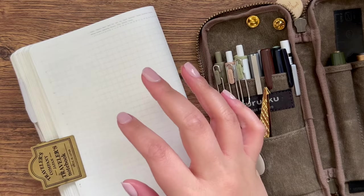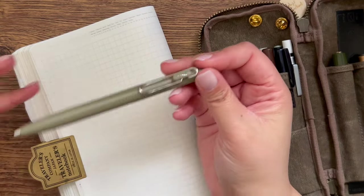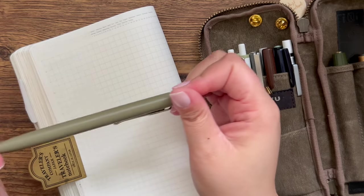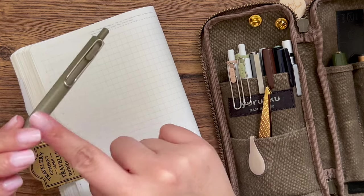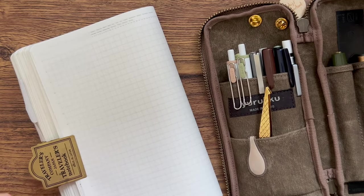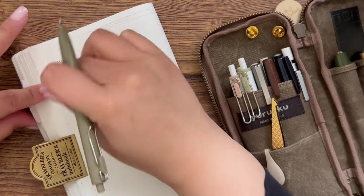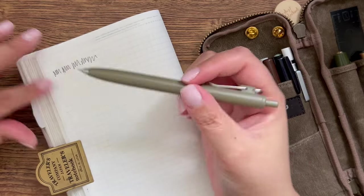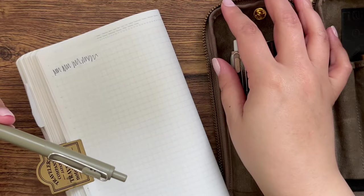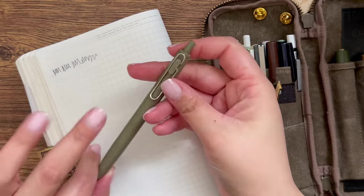I've pulled out a B6ology notebook to write on when showing the pens. The first pen is my classic black pen — a Uniball One pen body in green, but inside I have a Pentel Energel refill, which is the same refill in the Pentel Clenna pens. I use this because the Clenna pen body breaks on me constantly, whereas the Uniball One is much more solid. This is my go-to black pen.